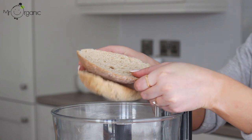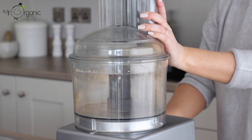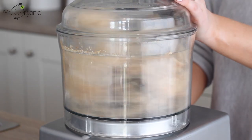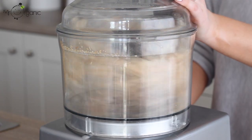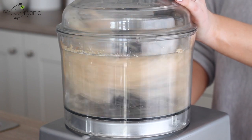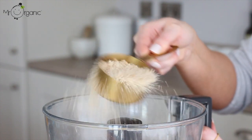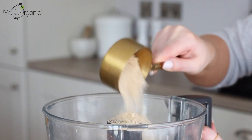Take two pieces of stale leftover bread — any bread will work for this — and place them in a food processor to blend into breadcrumbs. This is a great way to make use of the end pieces of bread which never get used but you don't want to go to waste. You should end up with around half a cup of breadcrumbs when measured out.